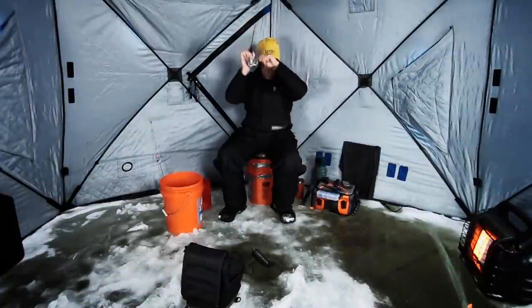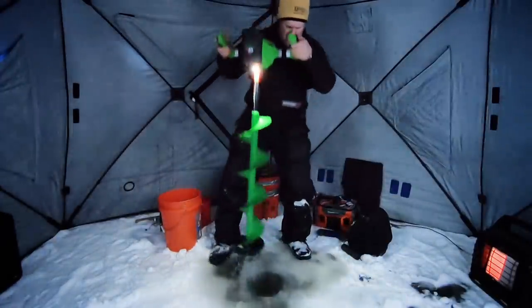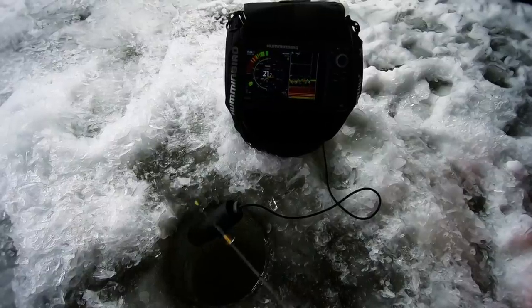If you enjoy tapping the brake line bite, you'll love Fish Head's next session as John reveals an overlooked pattern for catching walleye on the contours.